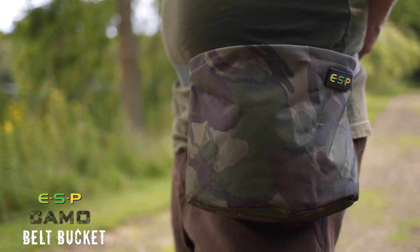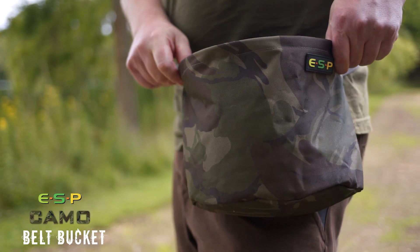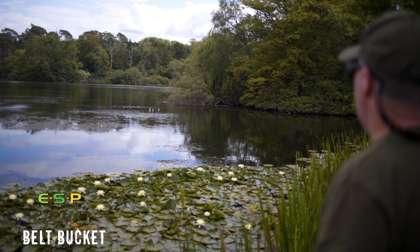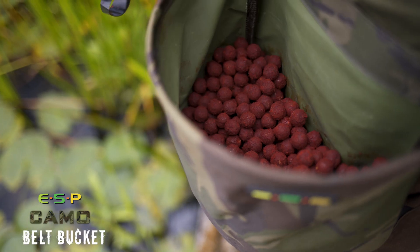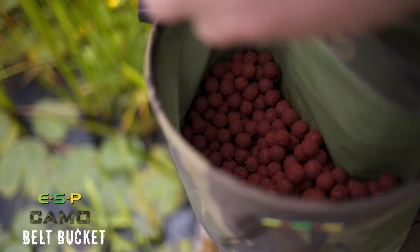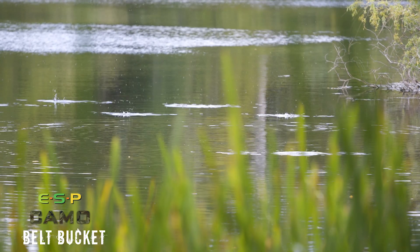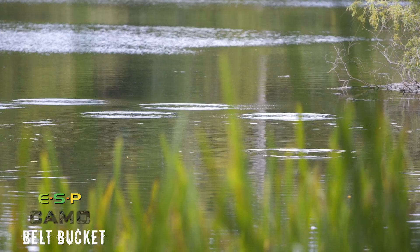Next we've got a couple of bait pouches. Firstly, the belt bucket — this is designed to be worn around the waist, especially when you're baiting up with lots of boilies. Whether you're pre-baiting or just want to get a lot of bait out quickly, having it around the waist and using a catapult or a throwing stick makes baiting up accurately very easy.